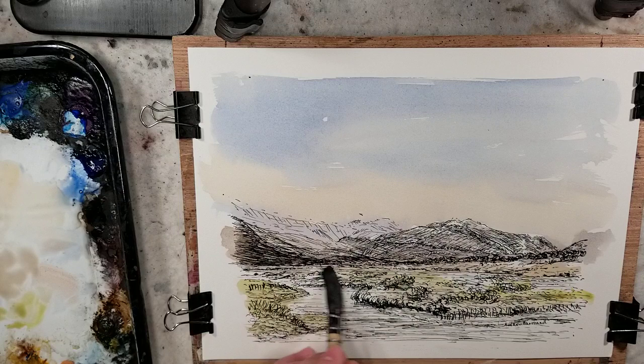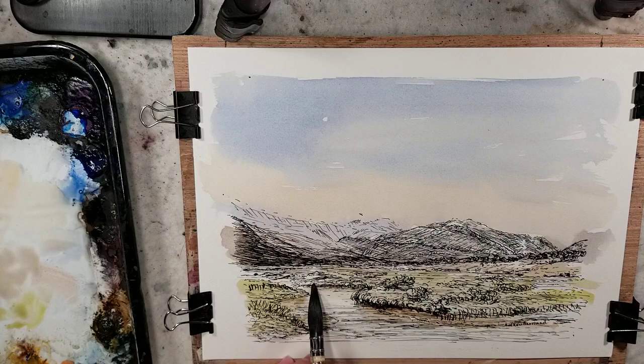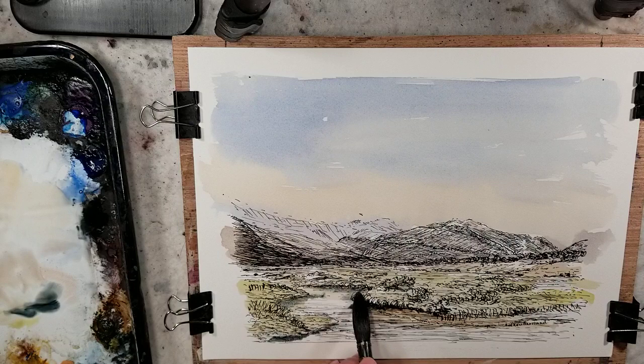And we'll get some burnt umber. Now I have to say that burnt sienna — I'm not quite sure if it's actually in the initial Ron Ransom palette, because I believe burnt sienna can be mixed from maybe two of those colors. But for me, it's just a convenience to have it there, so it's just become essential. And here's some Payne's gray right along the edge of the water.